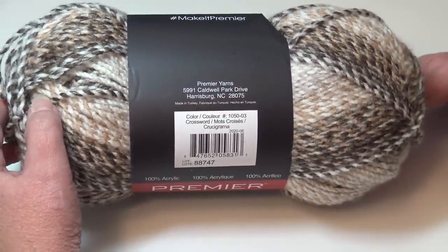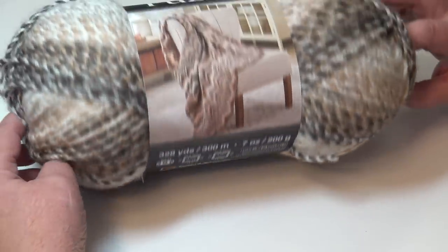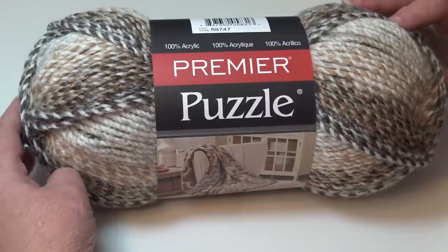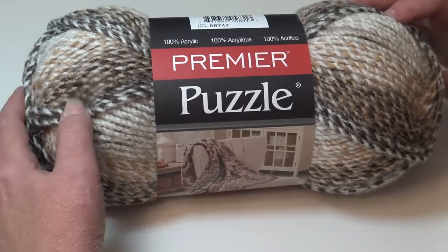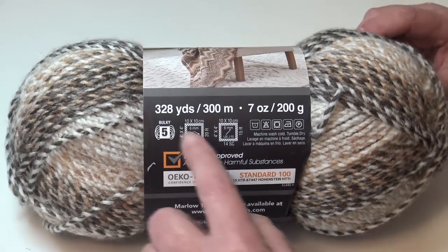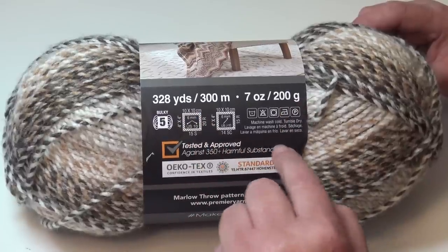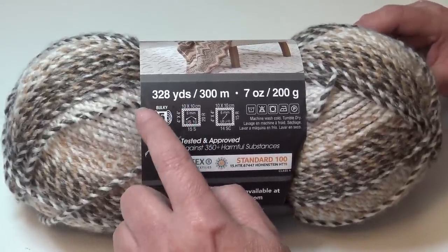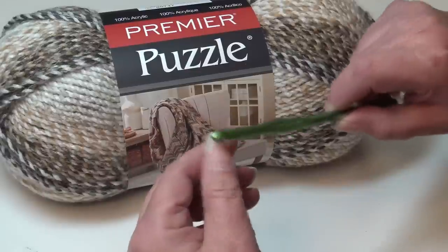This yarn was made in Turkey and this is color number 1050-03, Crossword. You can use any color you wish. I'll leave a special link in the description box so you can see all the Premier Puzzle colorways available. If you want to use a substitute yarn, make sure you're buying enough to be the equivalent of eight skeins — that's eight times 328 yards.